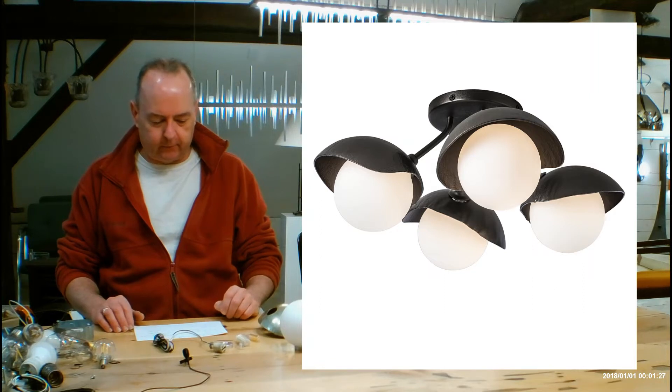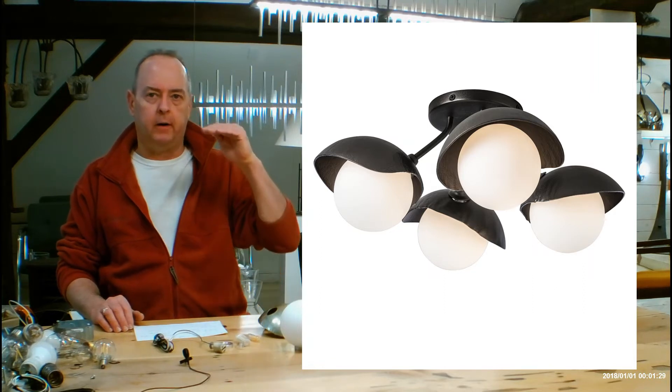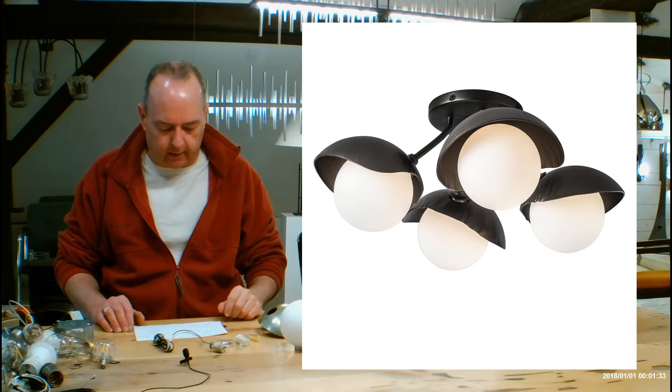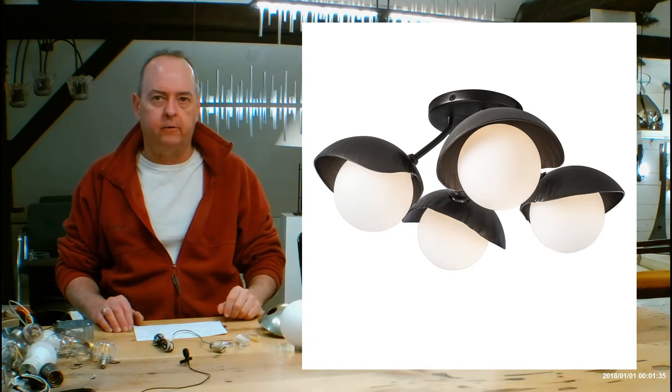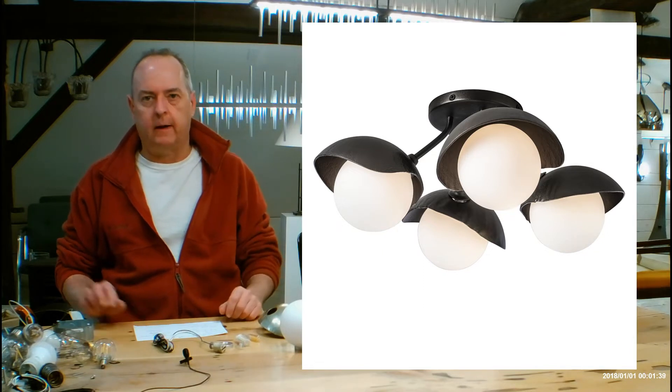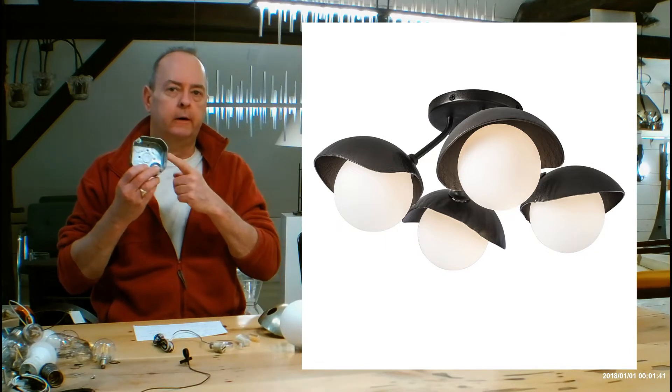Let's get into the height of the fixture itself — that's going to be the distance from the very bottom of the fixture to the ceiling: 6.9 inches high, and 16.10 inches is going to be the diameter on this. The canopy up in the ceiling is going to be a 5-inch round, going over your 4-inch junction box.